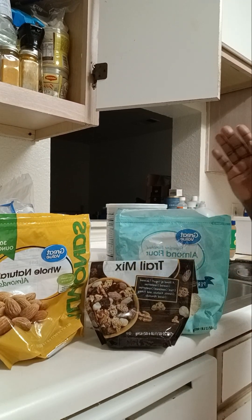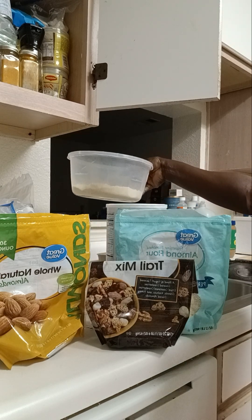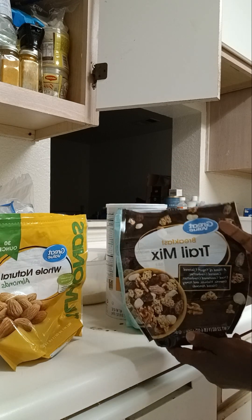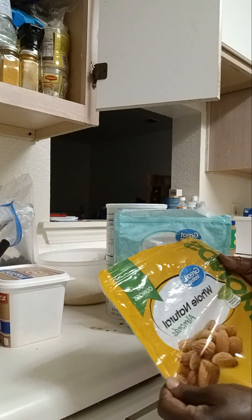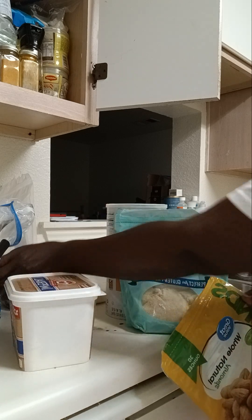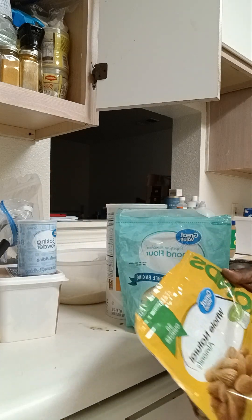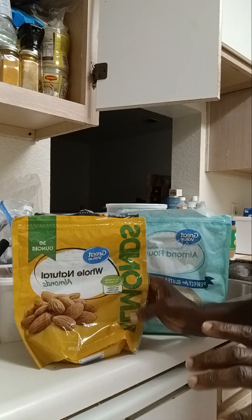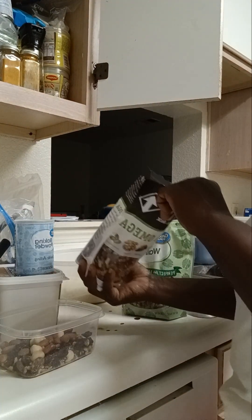These are some of the ingredients I'll be using. I have poured some almond flour into a bowl. I'm going to blend some trail mix along with some almond nuts, some butter, and baking powder. I'll be combining all the dry ingredients together in my blender.